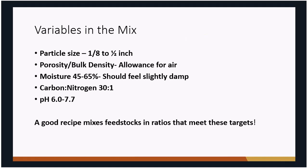Moisture content is another very important aspect of good composting. You want moisture content around 45–65%. A good guide is to grab some of that material — it should feel very slightly damp. If you can wring water out of it, it's way too wet. You don't want it dry and crunchy either, since bacteria need water to function. But you don't want the pile completely saturated because that drives out all the air. The target carbon-to-nitrogen ratio is around 30:1.